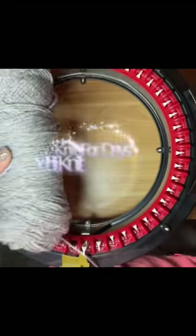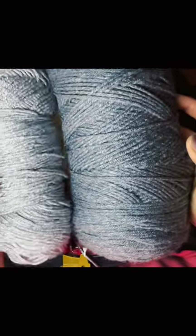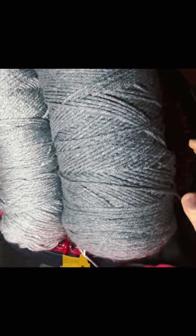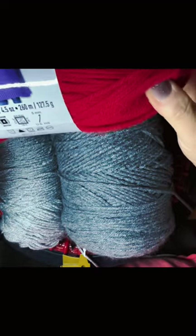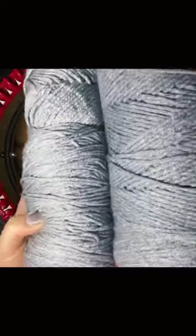To start off, I have my Addi knitting machine and I'm going to be using a slight difference in yarn color. The yarns I find work best in the machines is the impeccable yarn, so I'm going to be using a darker gray and then a lighter gray for my beanie hat.